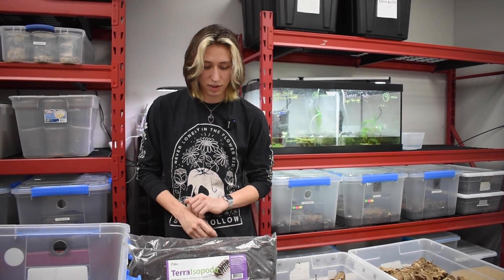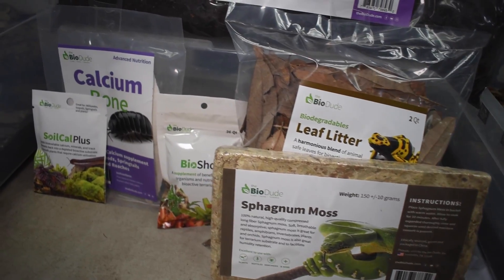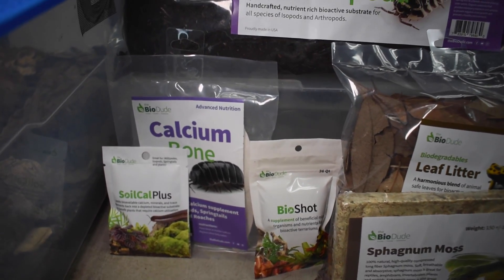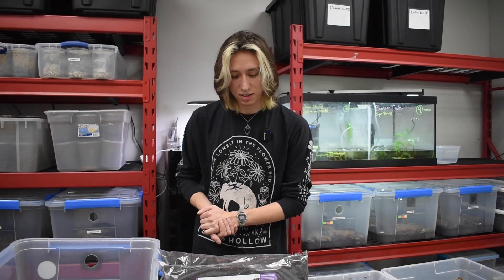Even with that streamlined process of having what I'd say is a 90% complete soil, you still want to add in your biodegradables, and in the future you will want to provide more calcium for isopods or any kind of millipede or arthropod you're keeping, because they are very dependent on that for their exoskeleton.